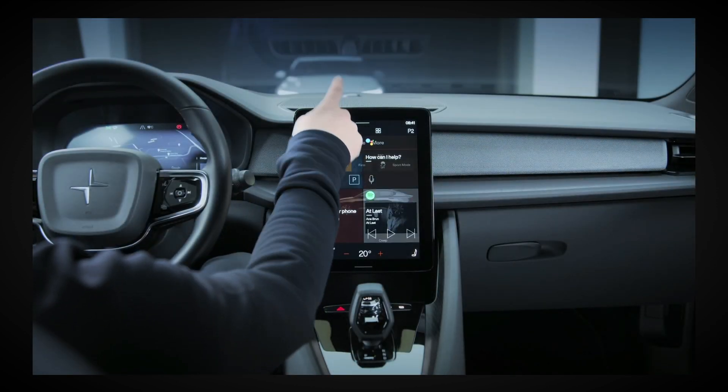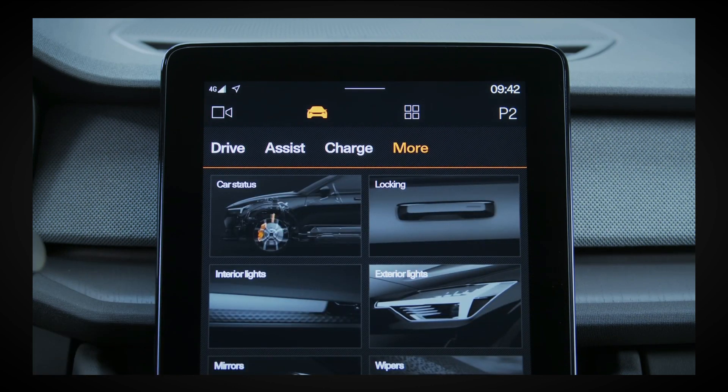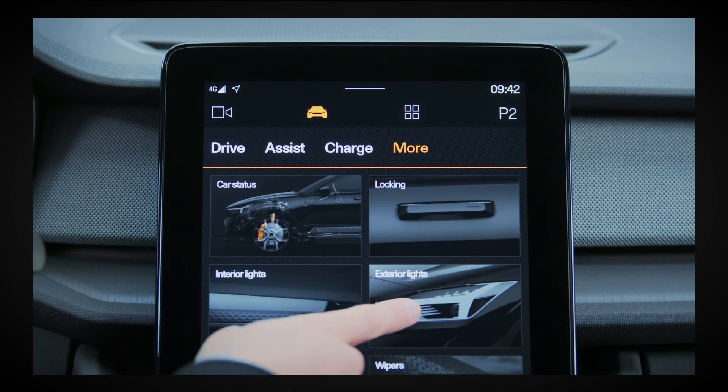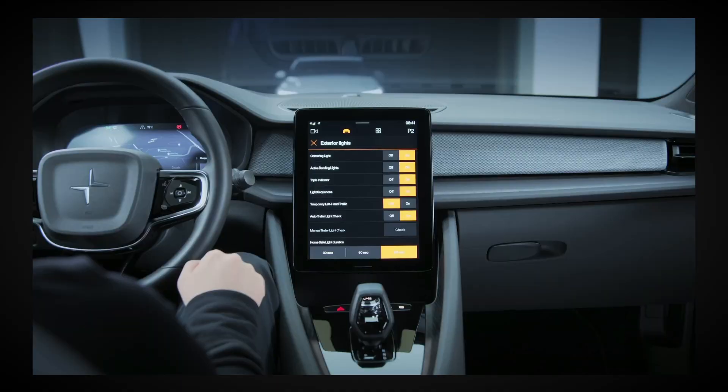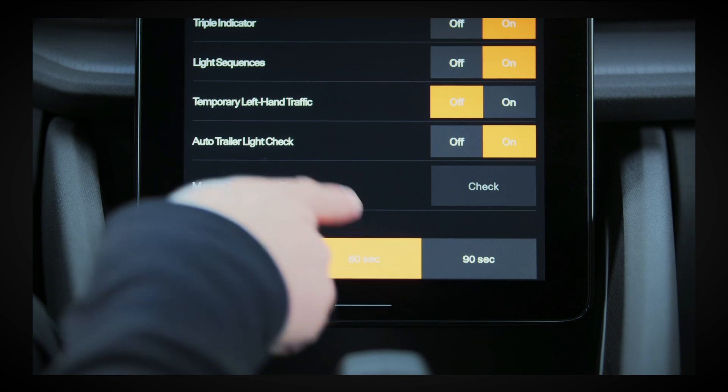Tap More on the center display then select Exterior Lights. The home light safe duration options at the bottom of the screen allow you to choose whether you want the car's exterior lighting to remain illuminated for 30, 60, or 90 seconds after you exit the vehicle.